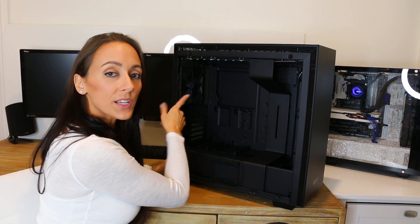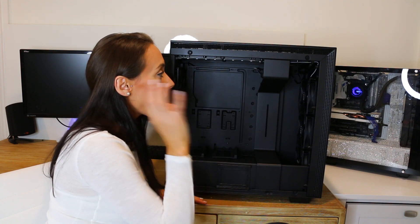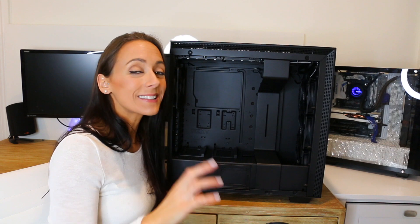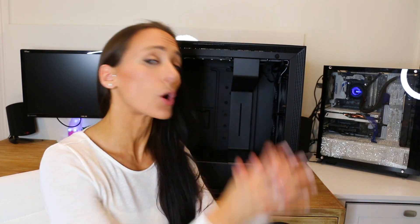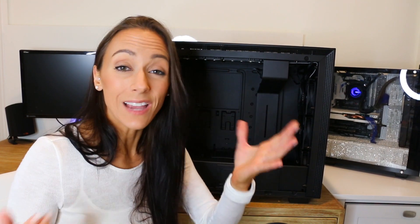Back here we have a 140mm case fan pre-installed. And back here there's a little hub unit that makes this case special. This case has been called the First Smart Case because it has an integrated smart device that controls all your fans and RGB lights. It's pretty much the Hue Plus and the Grid Plus combined. So if you were looking to get either of those items included with your case, this would probably be the case for you — you don't have to buy them separately, it's already integrated. The price does reflect that — it is kind of expensive.